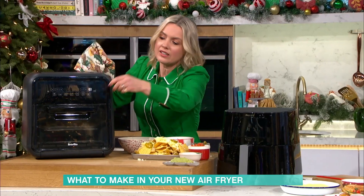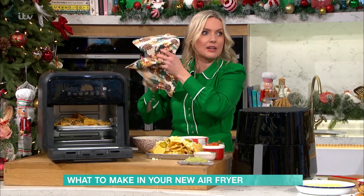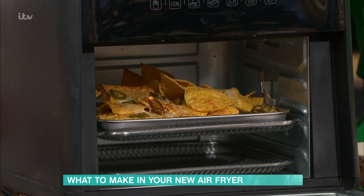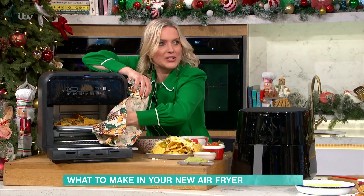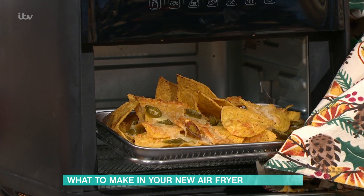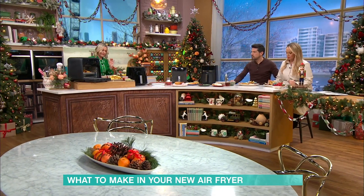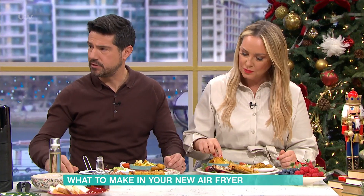They go in the air fryer — literally four minutes — and you can have this amazing snack. You don't have to put oil on them; they just go in there and bake like that, because the chips are quite oily and crispy anyway. Four minutes — I had these the other day in my oven and it took 20. Really, really nice fast snack. My 15-year-old does them in the microwave and it's carnage afterwards, so the air fryer is so much better.